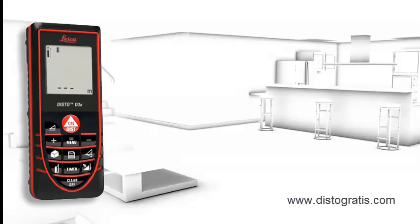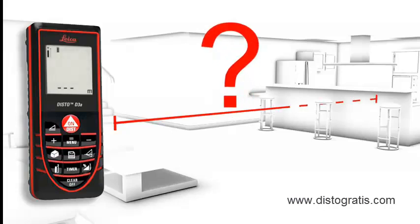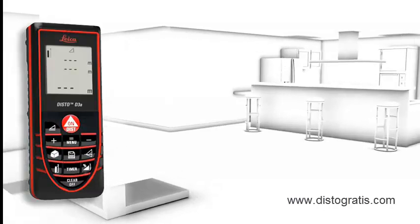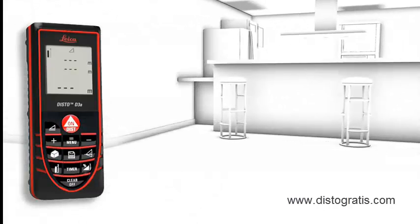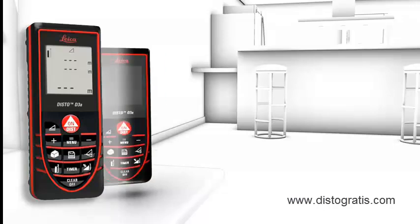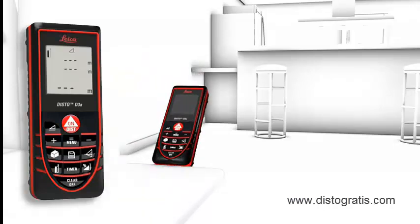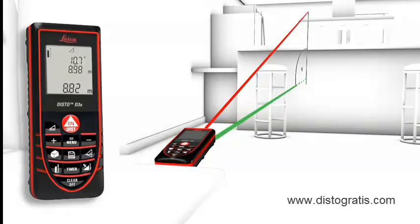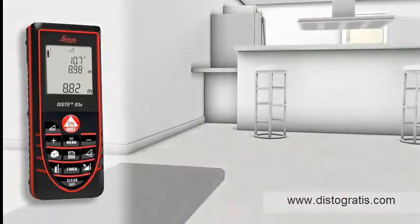The Smart Horizontal Mode is especially for interior distance measuring when there are obstructions such as furniture, plants, people, etc. This is no problem for the Leica Disto D3A. With the Smart Horizontal Mode, absolute horizontal distance measurements are possible also in spite of nearby obstructions.